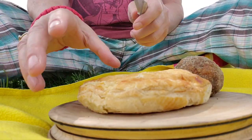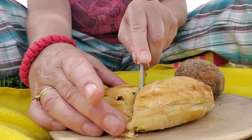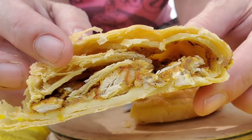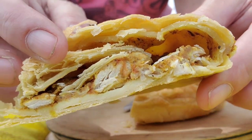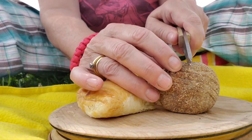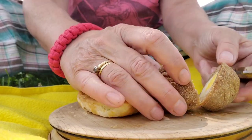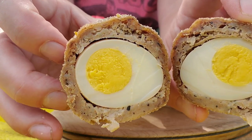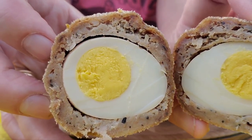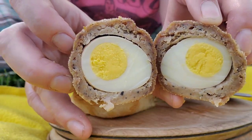I'm going to cut these open and we'll show you what they look like inside. Let's do the pasty first. Curry chicken — I can't wait to try it. Hard-boiled egg encased in sausage, rolled in breadcrumbs, and deep-fried. It's delicious.